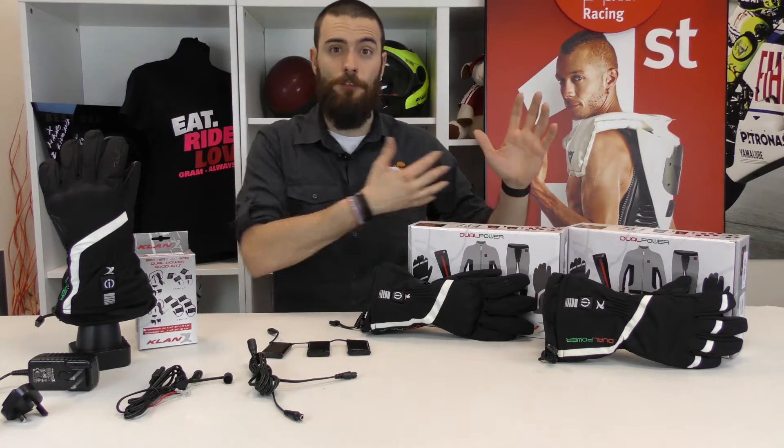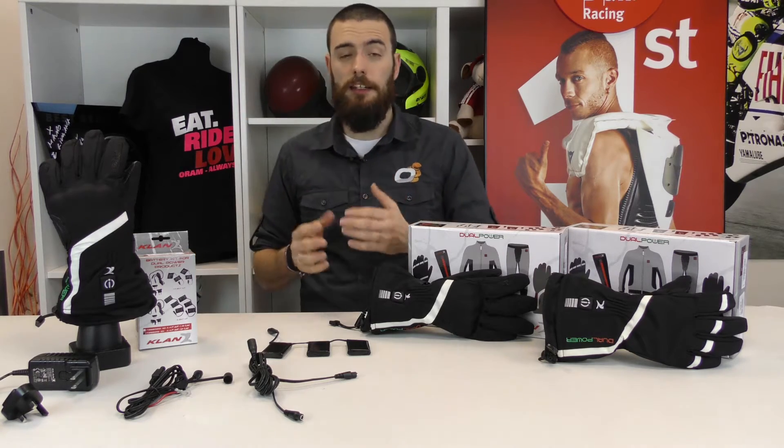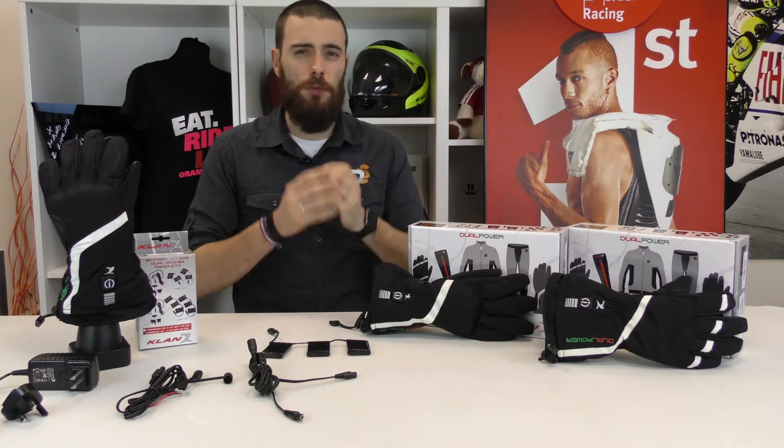Considering that your hands are very far from your heart, you can imagine that they get cold very easily. And sometimes it's not enough to have a very warm technical glove — you will need something more.